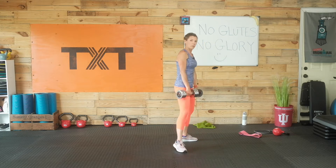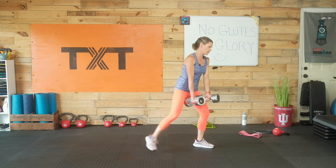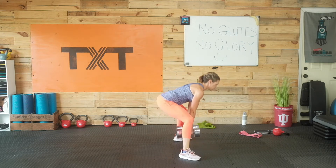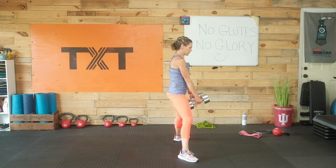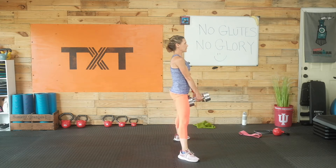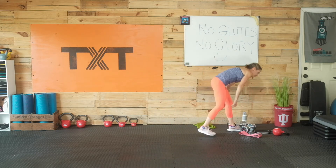We have a sumo deadlift, getting into those hips and outside glutes. Feet are wider than shoulder width, toes out — take your weights in between your legs. Come down in that deadlift to stand: flat back, bend, come to stand. If you're not feeling those outside glutes, squeeze — maybe go wider with your feet. Really get into that wide stance, toes out. Squeeze those glutes as you come to stand. Push those hips back but don't let them fall below the knees — we're pushing back towards the back wall.